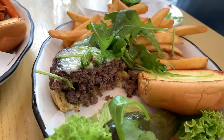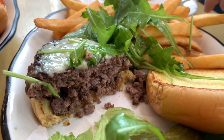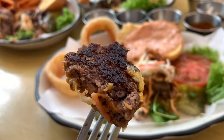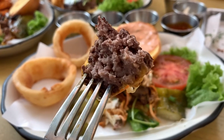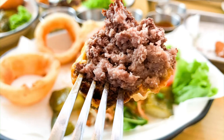When we were ordering, the waitress told us that medium here is kind of like medium rare, so we got the medium well instead. But in the end I think it was a little overdone — it was super dry on the inside and the surface was also burnt.